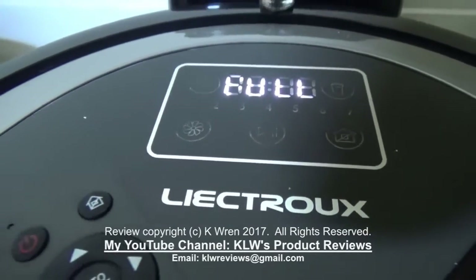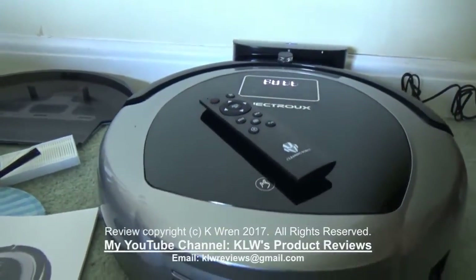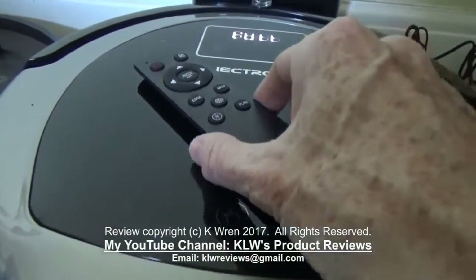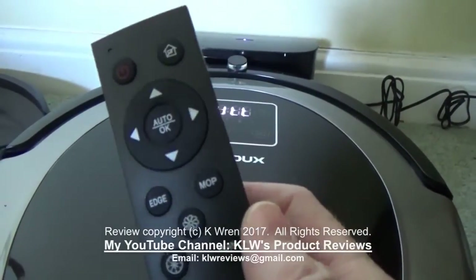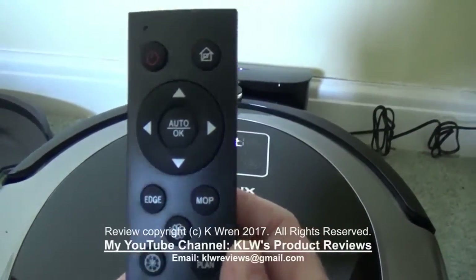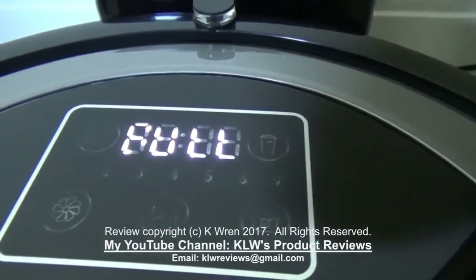This is the Leektro B6009 Robotic Vacuum Cleaner, which is quite a sophisticated vacuum cleaner and can be operated either completely remotely via this remote control unit, or manually via this touch-sensitive pad on the top of the cleaner.